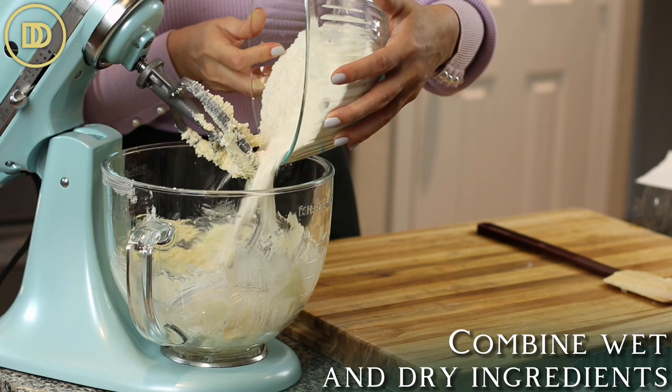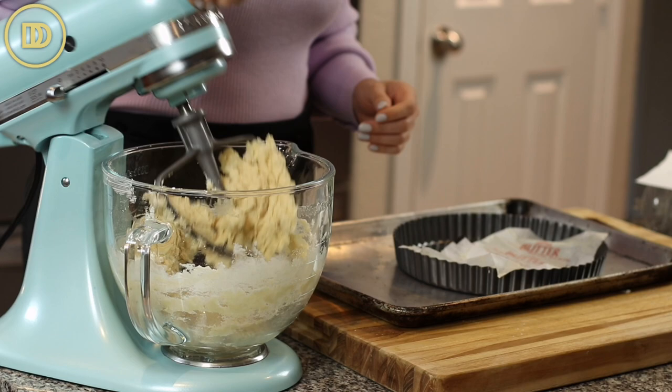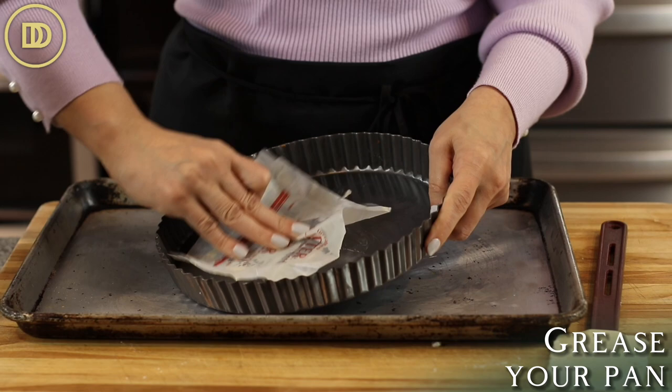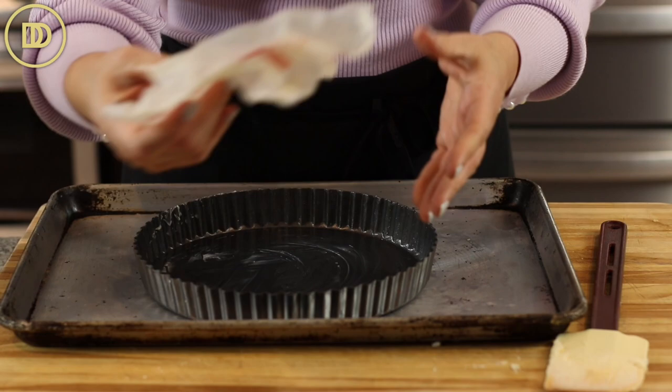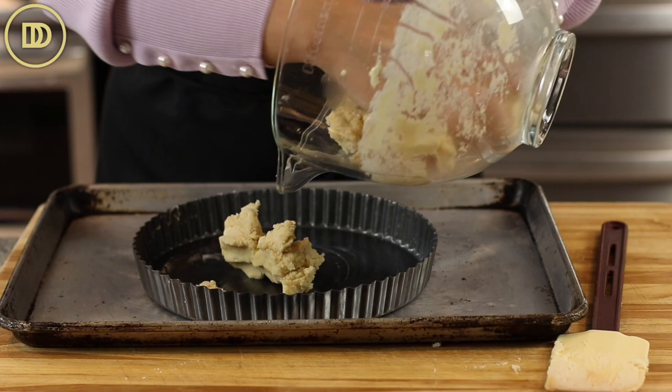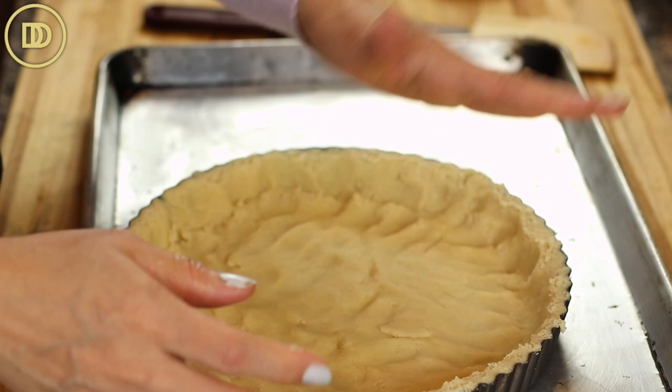Let that mix on low speed until it comes together and a dough is formed. Take the butter left over on the wrappers and rub it to grease the pan. If you have a new pan, you probably don't even have to do this — they're usually nonstick — but this helps the tart release easily, so I do it for extra insurance. Just press the dough into the tart pan, get it as even as you can, then pop it in the freezer for about 20 minutes.